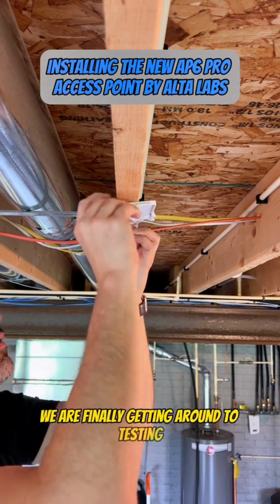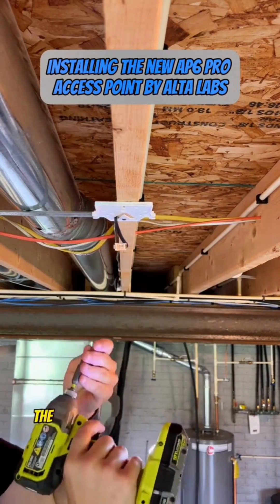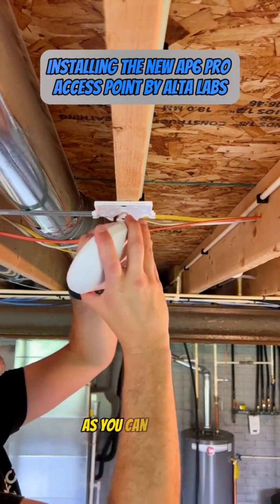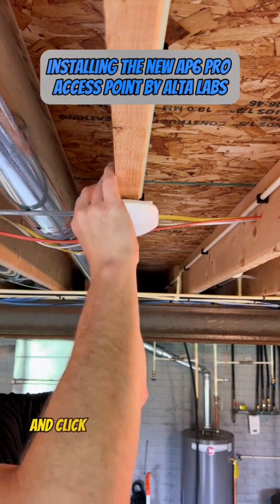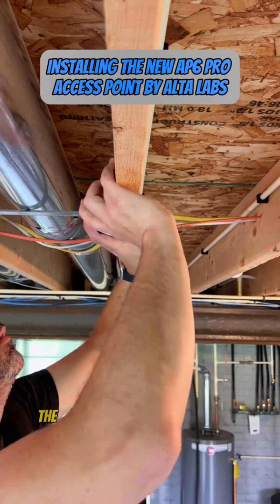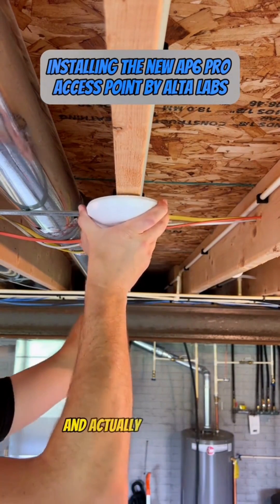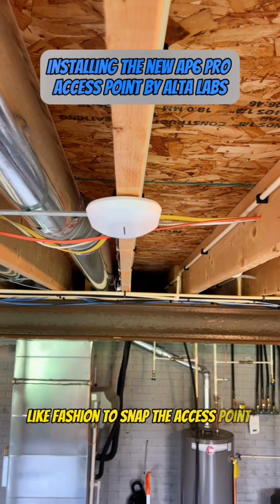We are finally getting around to testing out the new AP6 Pro from Alta Labs. The first thing we need to do is get this thing mounted so we can start doing testing. As you can see here, I'm just going to mount it directly up into a stud and click the access point into place. Alta Labs has kind of redefined the mount and actually uses a twist-like fashion to snap the access point into place.